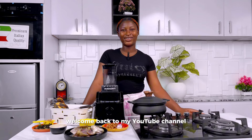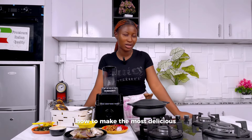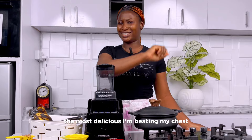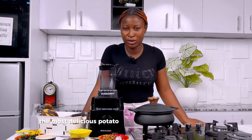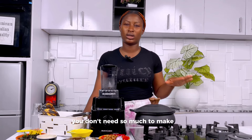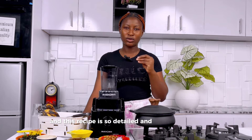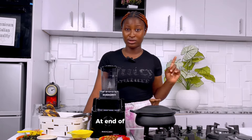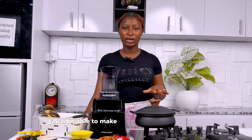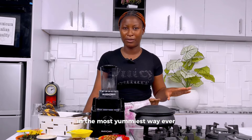My friends, welcome back to my YouTube channel. In this video I'm going to be showing you how to make the most delicious potato porridge ever — I'm beating my chest — with the fewest and most basic ingredients. You don't need so much to make it. This recipe is so detailed that with it you'll be able to make potato porridge by yourself in the yummiest way ever.